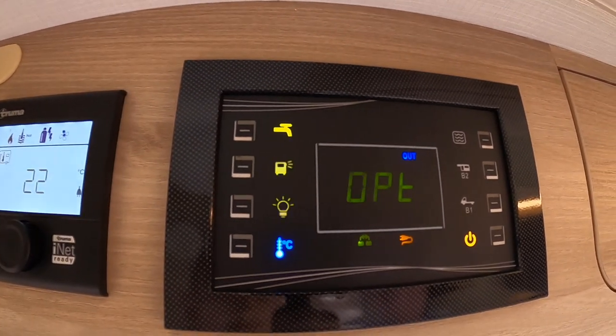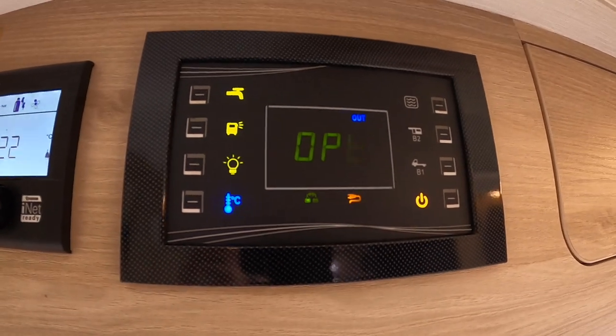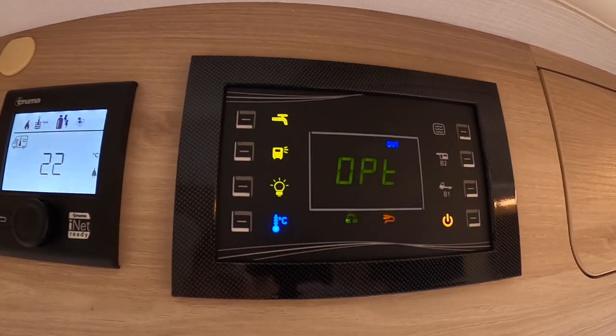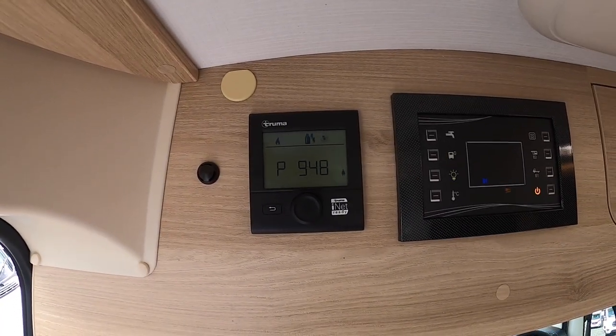You've got your pump switch. Your pump must be on to use any taps in the vehicle — shower, hand basin, sink, and toilet. If you don't have any water on board, don't turn your pump on.